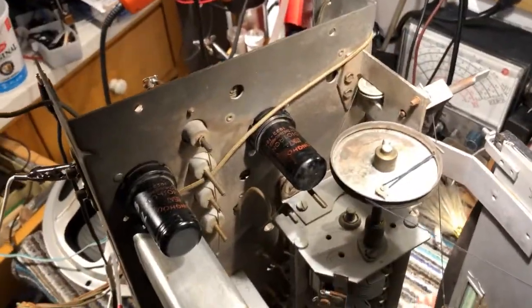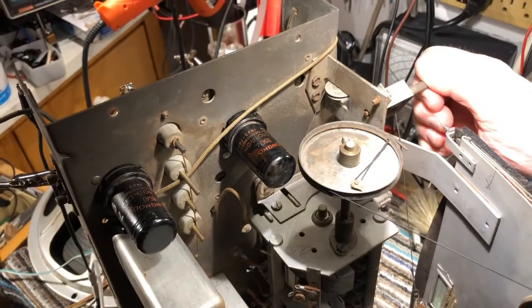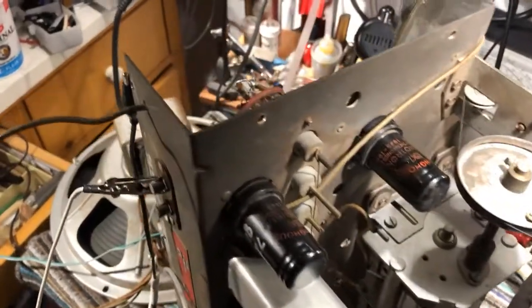So just have a quick demonstration of that. I haven't done any other alignment apart from the IF.